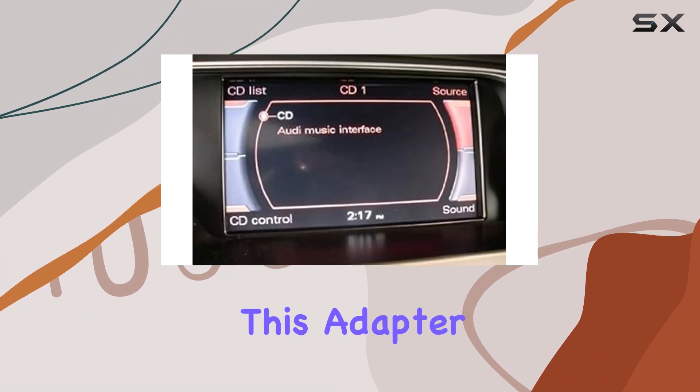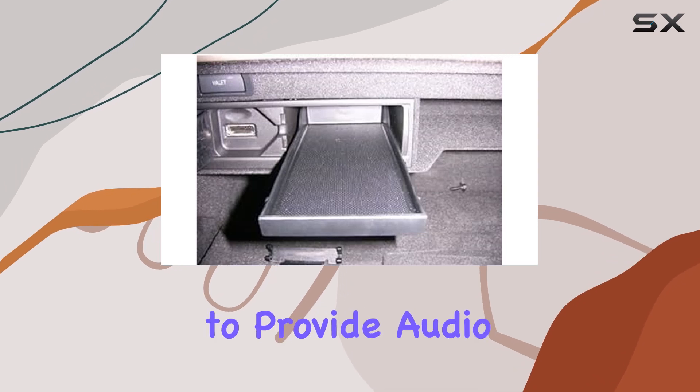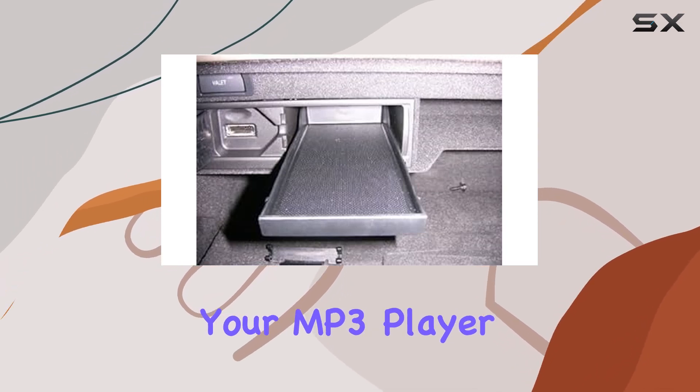While it's important to note that this adapter doesn't offer control of your device through the MMI system, its primary function is to provide audio playback from your MP3 player or headphones.